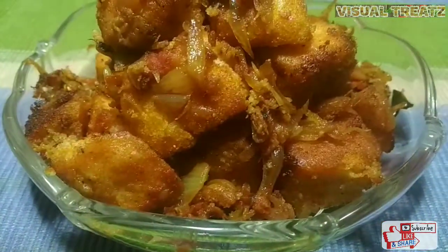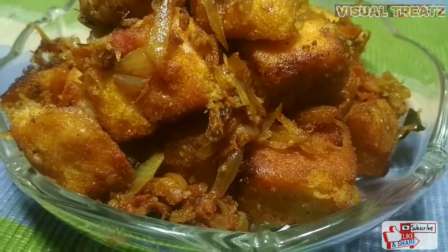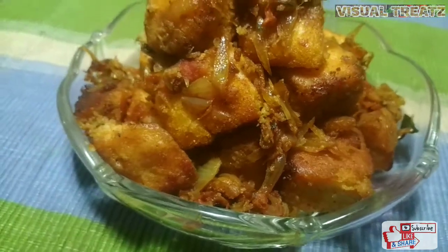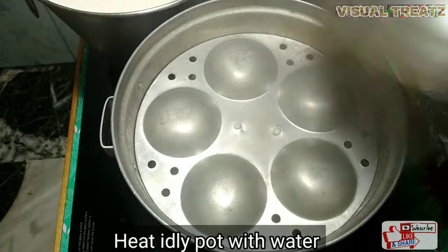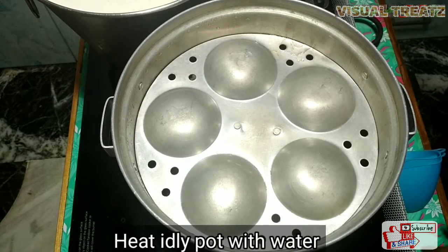I'm going to make a fresh idli. If you eat idli, you can eat idli. I'm going to make it first.